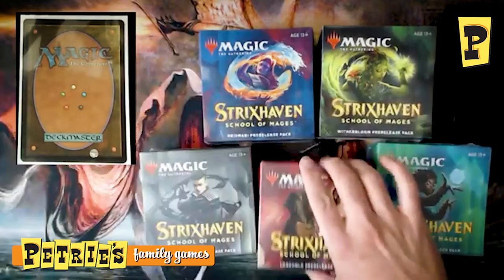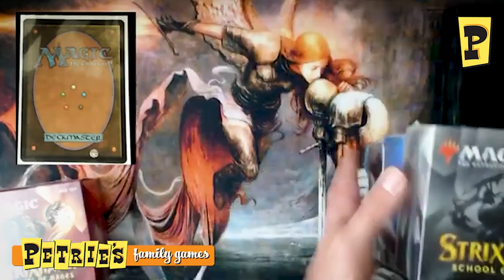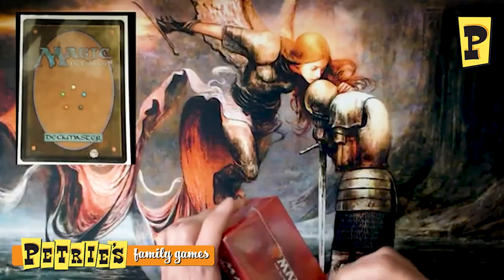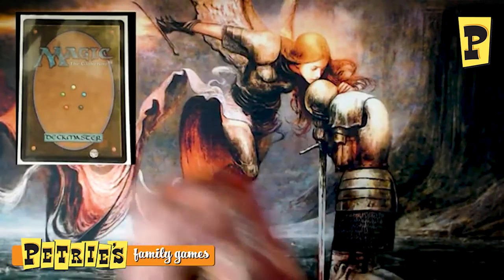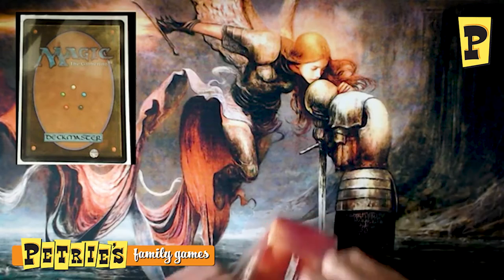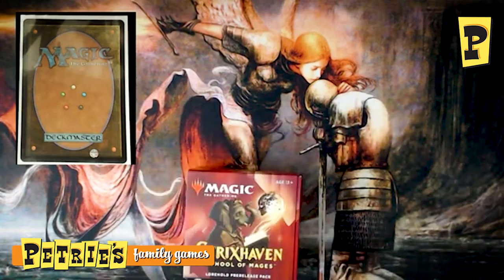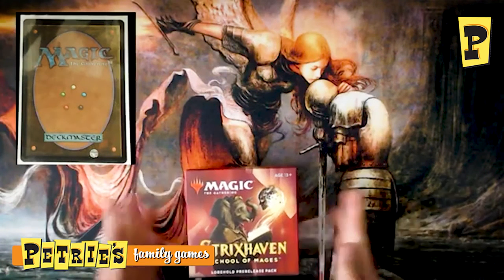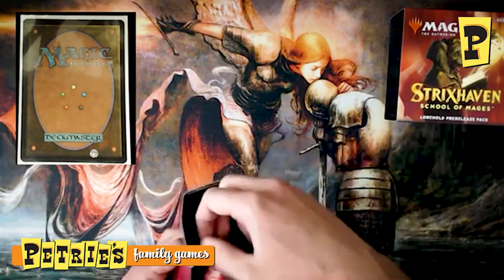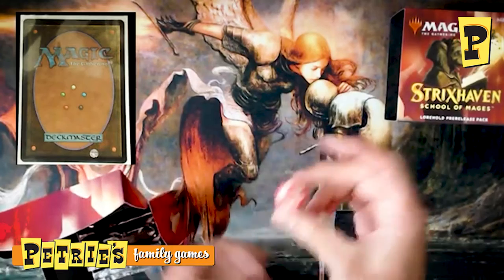We'll start with Lorehold — this is one I was most excited about. This college is basically if Indiana Jones was a wizard. They are archaeologists who want to delve into ancient ruins, find cool old relics, and speak with the spirits there. They deal a lot with bringing cards back from the graveyard — red does a little with spells, white does a little with artifacts and enchantments, and they both come together here in Lorehold. We've got our little spin-down die with the Lorehold symbol on it, which is pretty spiffy.